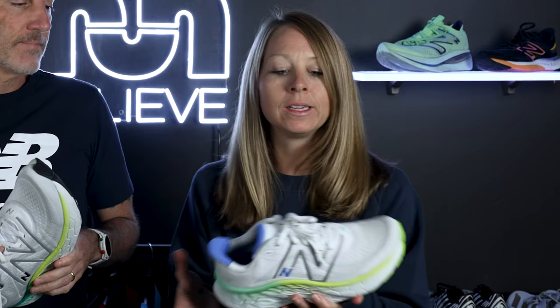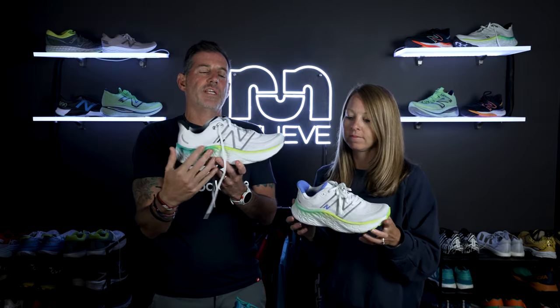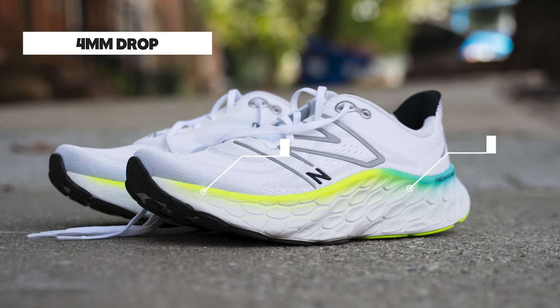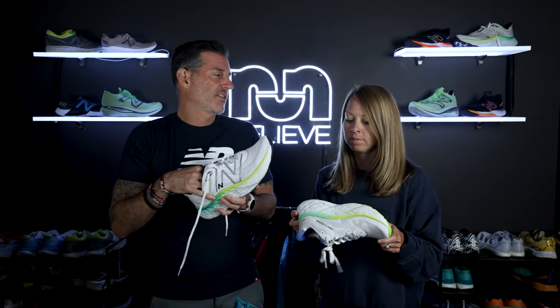Let's get down to the magic sauce — it's this Fresh Foam X. This is their lightest and softest iteration of the foam, so it's still Fresh Foam but a different compound. I really love it — like we talked about, it's light, bouncy, and squishy but has that responsiveness. It comes up a little over the foot; it's actually a 34/30 stack, so a four-millimeter drop — it seems like it'd be more than that. But your foot kind of sits down into the foam.